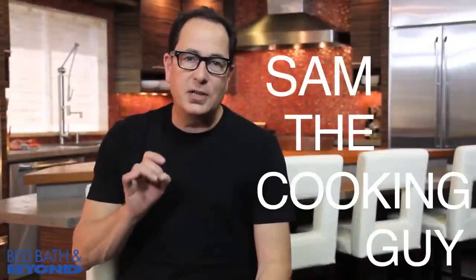Hey, it's Sam. We asked you to tell us what you want to know about in the kitchen, and the topic of knives came up a bunch of times. So today we've got a little knife 101 for you, starting with types of knives.